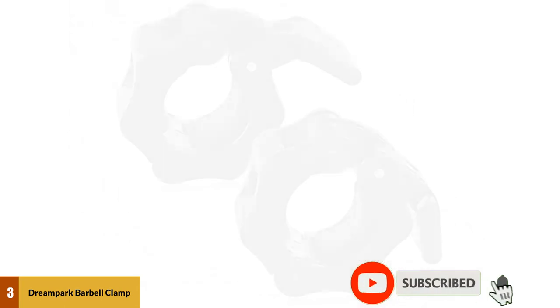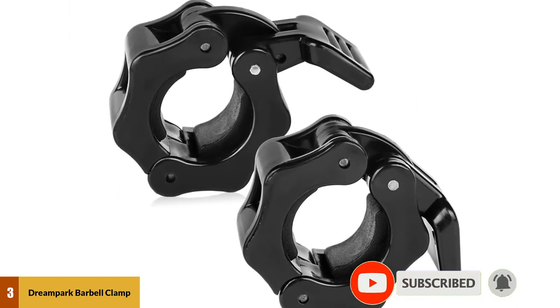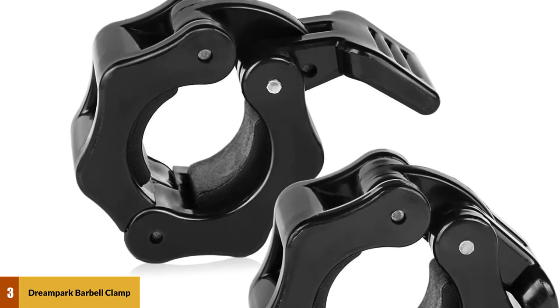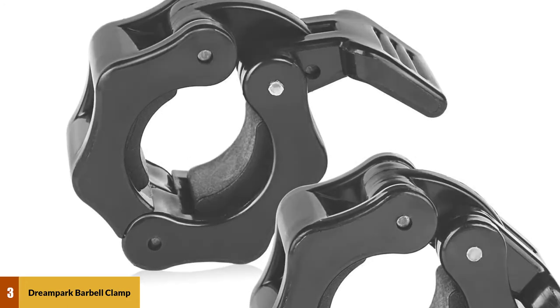These standard barbell clamps have a quick release functionality that lets you take them on and off your bar with ease, and won't slide when they're in use. Keep in mind that they won't fit a threaded bar or 2-inch Olympic barbells.